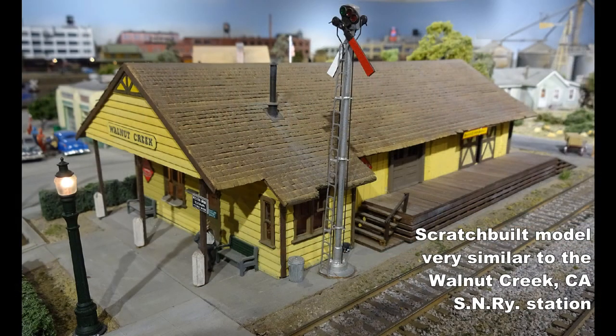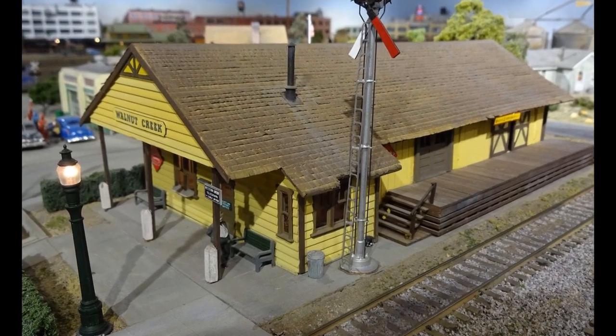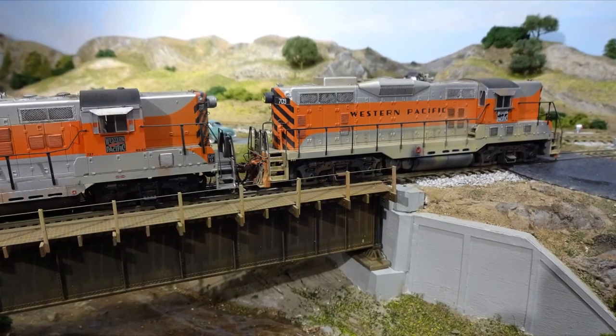This Walnut Creek Station was built long ago for a planned Sacramento Northern traction layout. The plans eventually evolved to the Western Pacific and also the SP railroads in the 1950s.